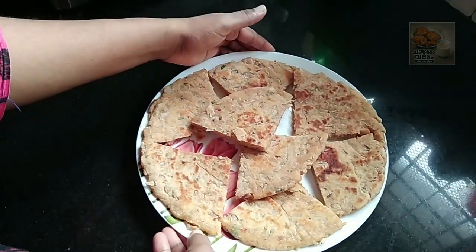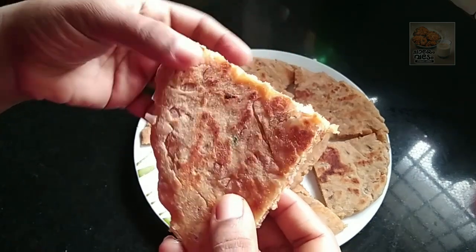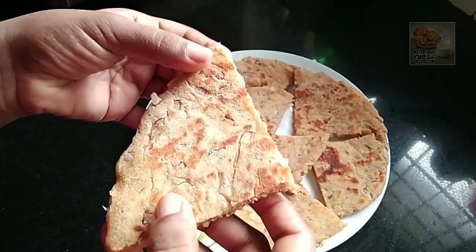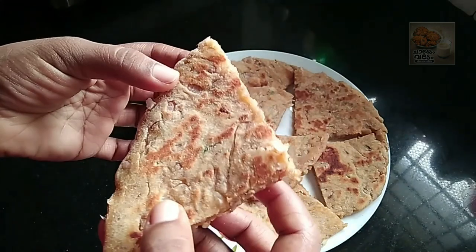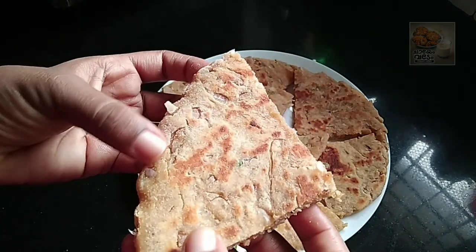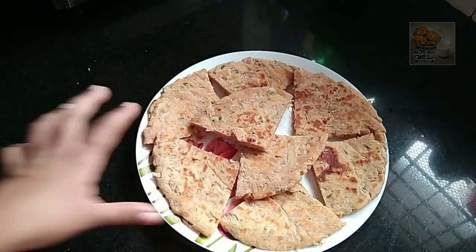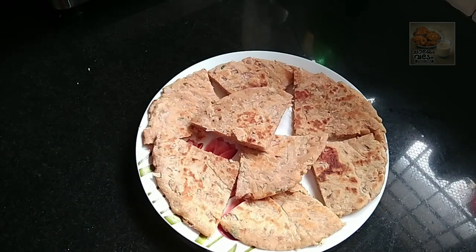This is a healthy breakfast and snack. I hope you enjoyed this video. Don't forget to subscribe. Thanks for watching my video. Bye.